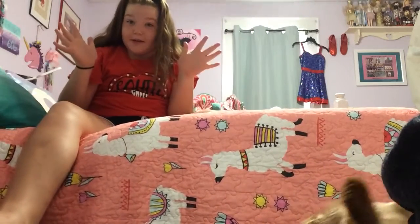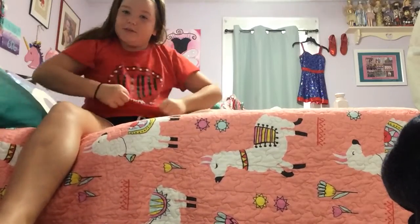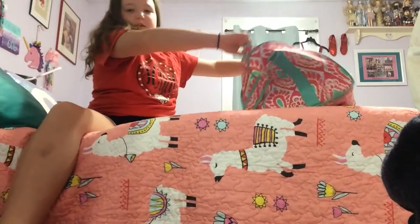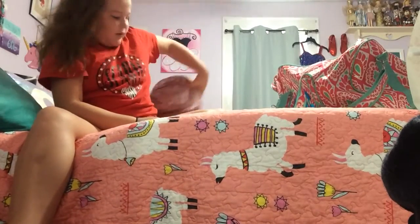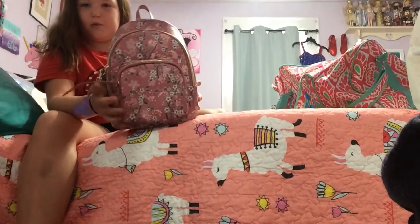Hey everybody, it's Caroline, and today I'm going to be doing a YouTube video. So today I'm going to be doing what's in my dance bag, and I just want to give you a little sneak peek. I just got a new mini purse from Ross.